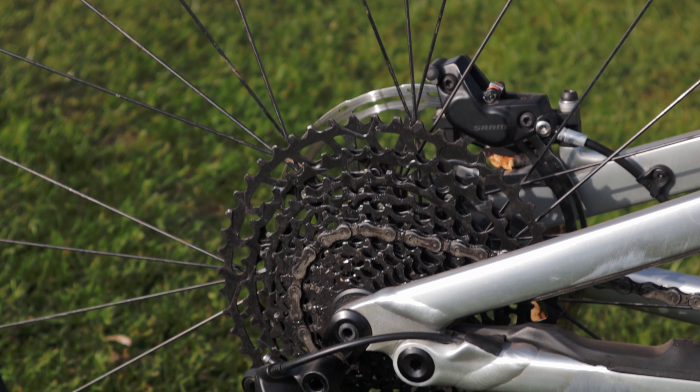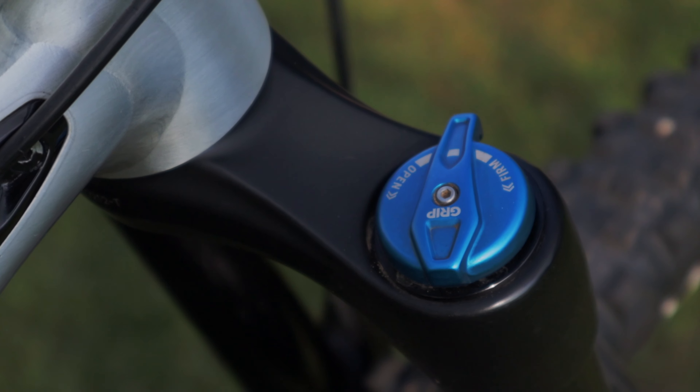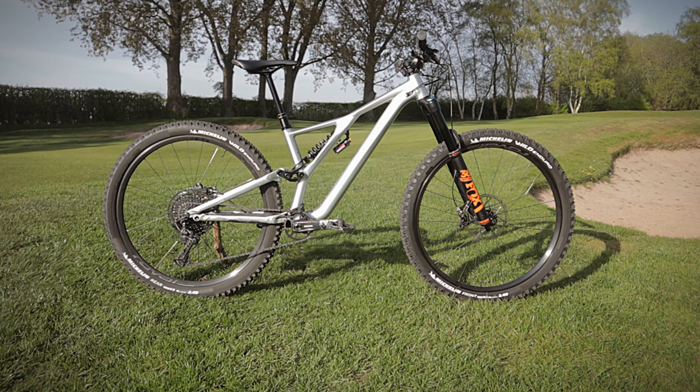Hi, I'm Ed Crowther, this is Rich Cashfire, and today I'm going to be talking about my 2019 Specialized Stunt Jumper EVO.